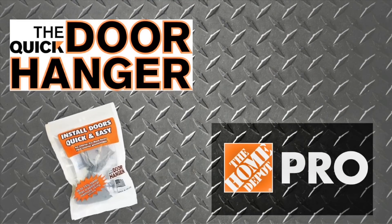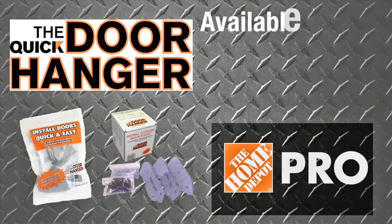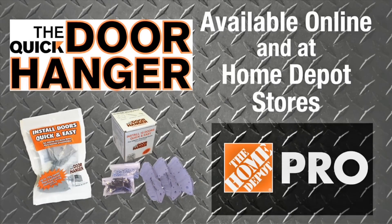Get the Quick Door Hanger, available as a single door kit or 10-door pro box online and in the interior door aisle at select Home Depot stores.